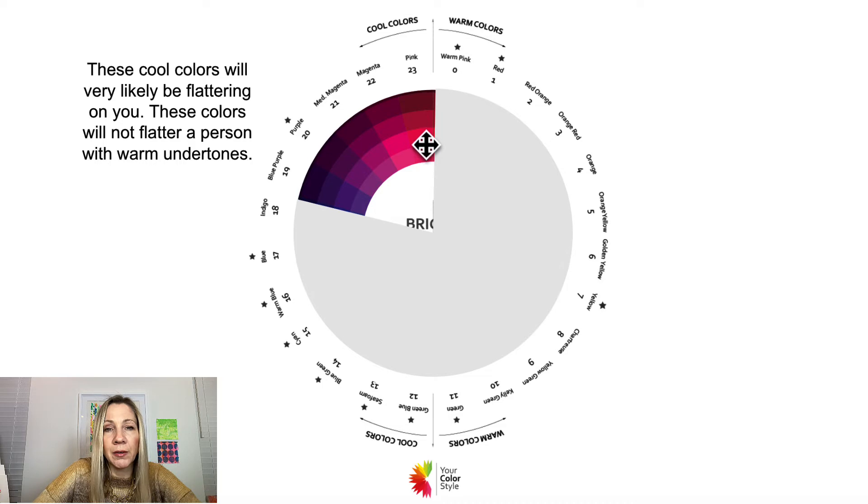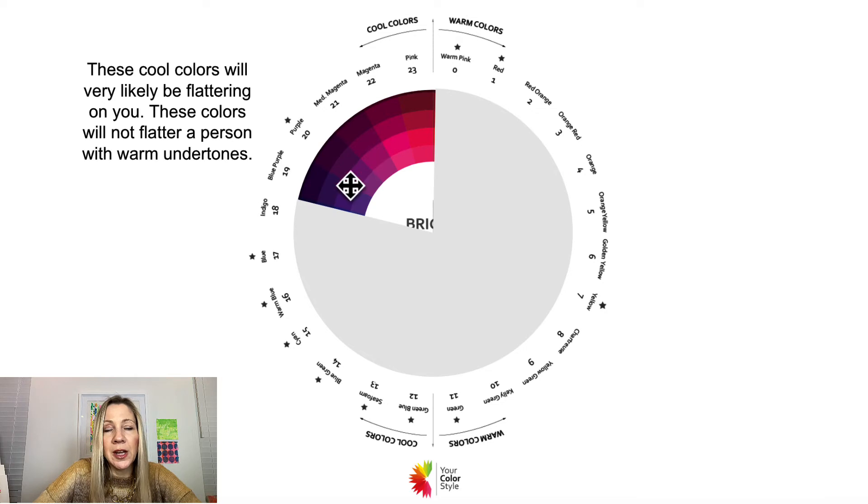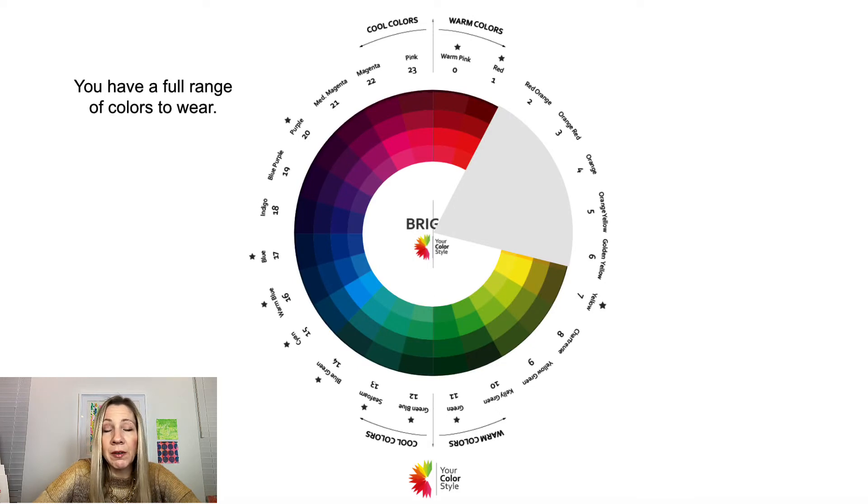With cool undertones, the sweet spot for your colors is right between magenta and blue purples — these are blue-base pinks that only really flatter someone with cool undertones. Warm colors, like apricots, tomato reds, and mustardy yellows, only flatter someone with warm undertones. If you can rock magenta and blue purples, you're in the right spot. If you're gravitating toward apricots and golden yellows, you may want to look at the bright warm and medium color palette.